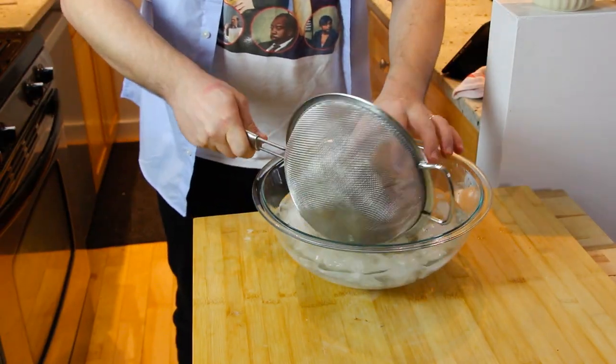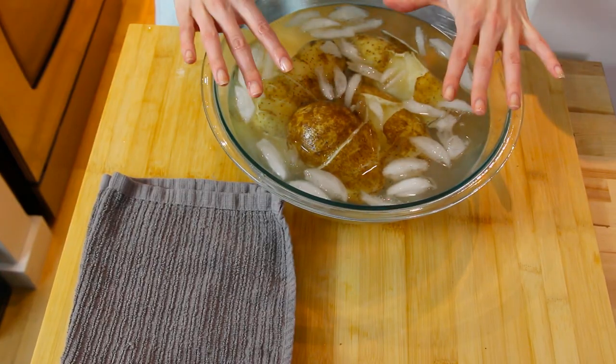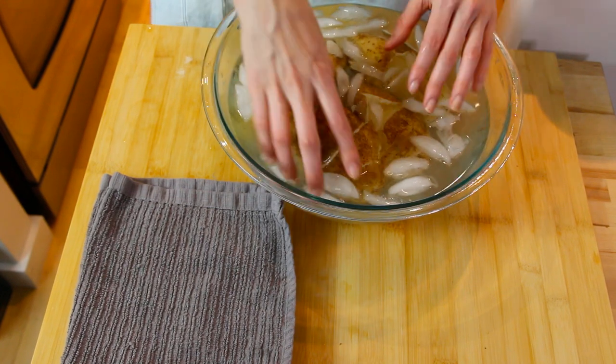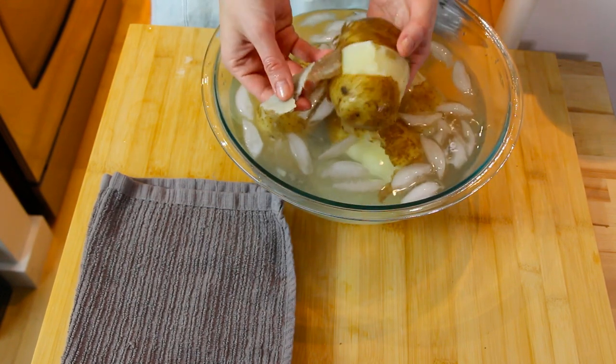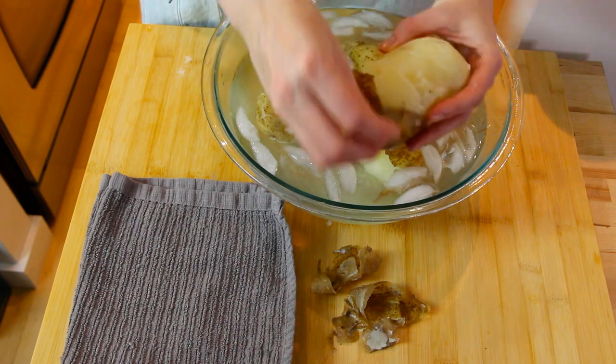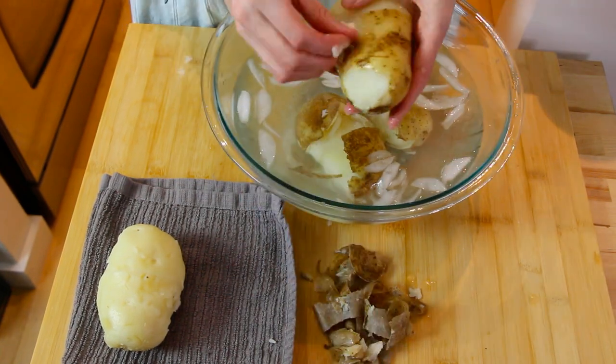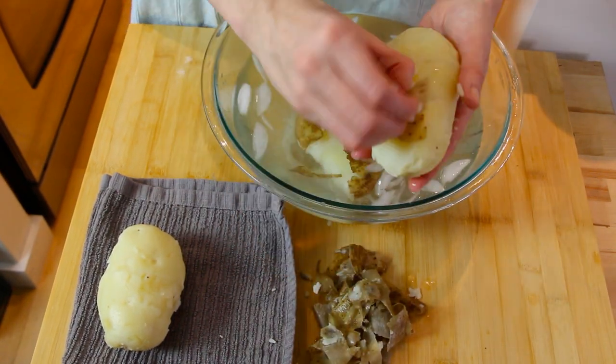Now we ask our adult sous chef to take each potato out of the pot and gently put our hot potatoes into an ice bath. Now the chef is back in charge. Once your potatoes have cooled down, make sure to get your sous chef to check the temperature. We're ready to peel the potatoes — this is a fun part. Look at the skin, it just falls right off! We always like to keep a clean kitchen.